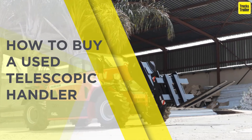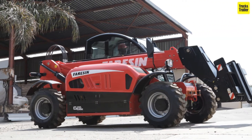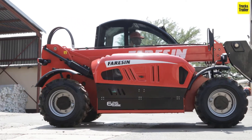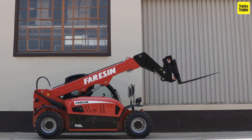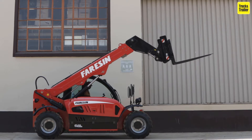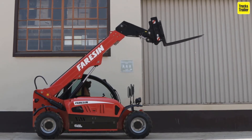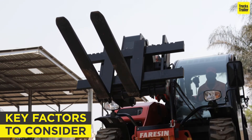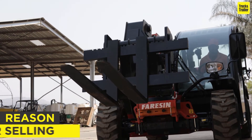A telehandler or telescopic handler is a machine widely used in construction, whether it's moving bricks, industrial pipes, raising large steel beams, or other activities. A telehandler's versatility will meet most of your project requirements. Here are some key factors to consider when buying a telehandler.